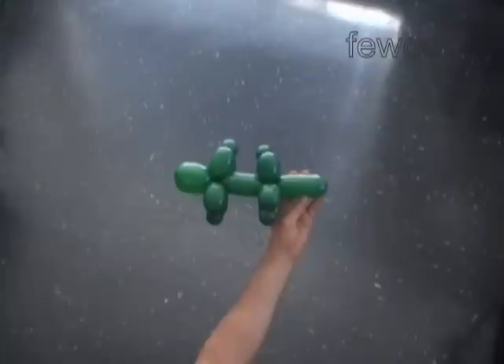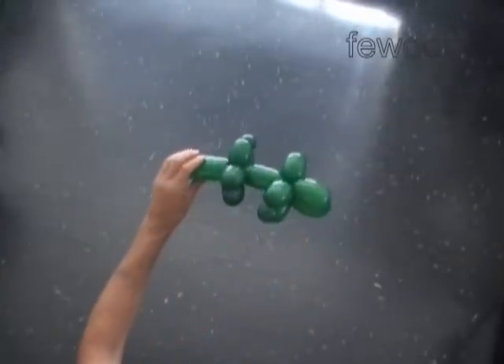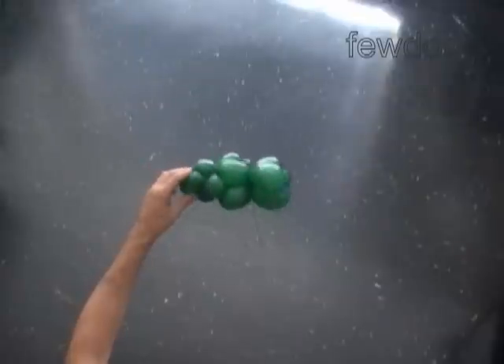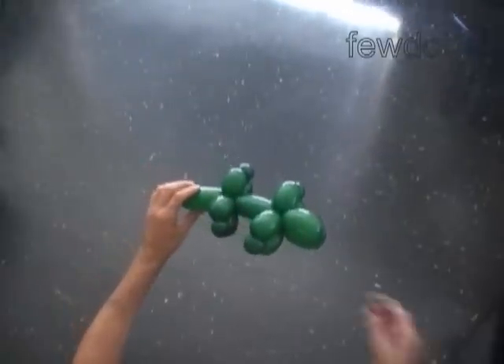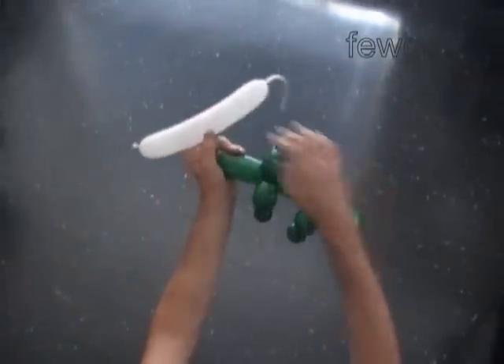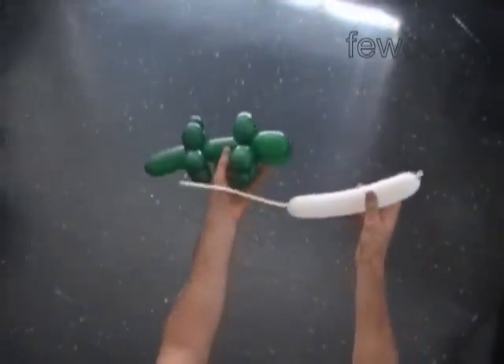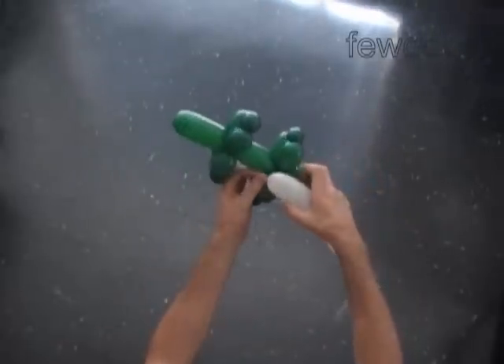There are different ways we can decorate the crocodile to make it look more like a crocodile. Let's use a white balloon to make the eyes and the spikes. Inflate a white balloon making a 7-inch bubble. Plug the nut of the white balloon between the front legs of the crocodile.